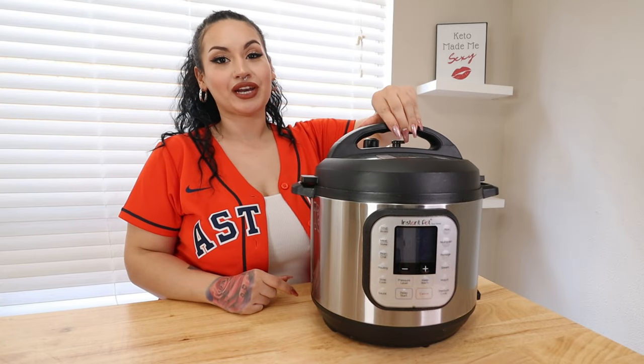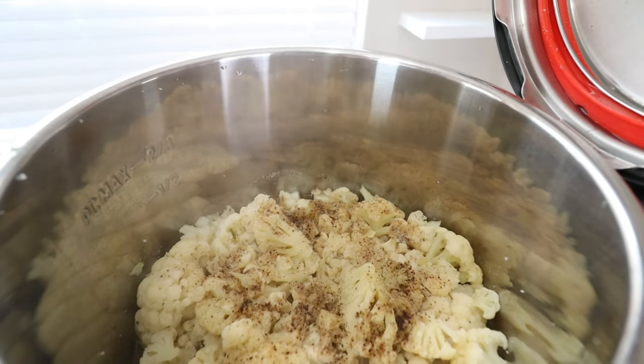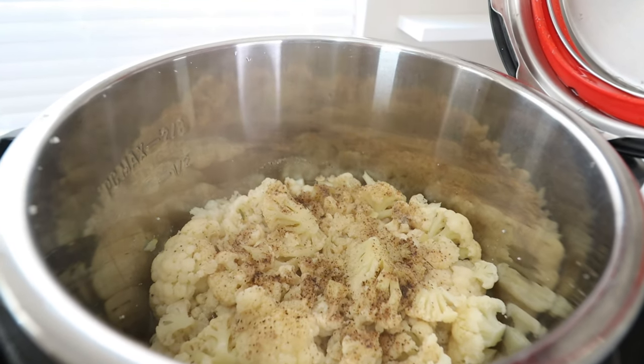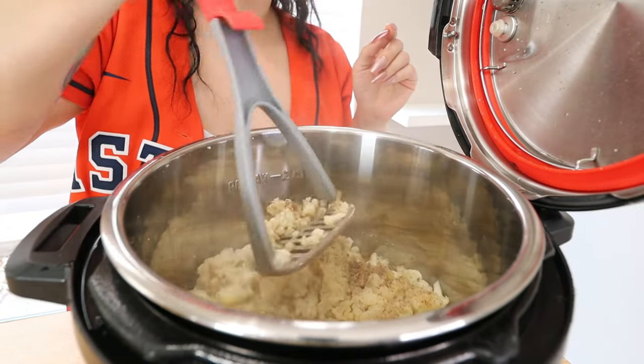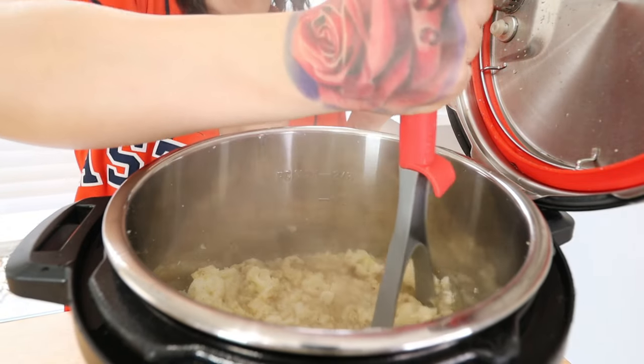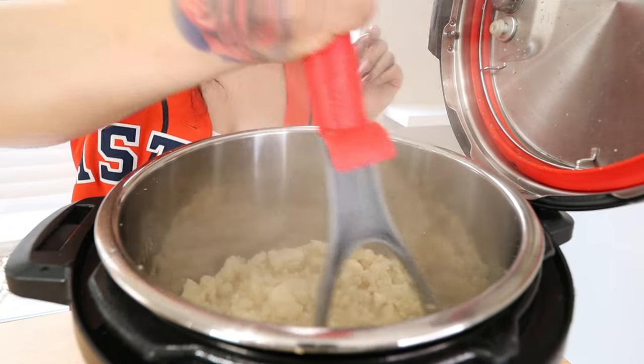I went ahead and released the pressure on my Instant Pot. Carefully open it up — this is what it should look like. Now we're going to smash it all down. I like to just take a potato masher and it should be super easy to smash all the cauliflower until all the big pieces are gone.